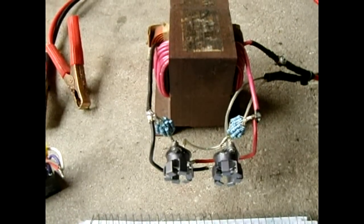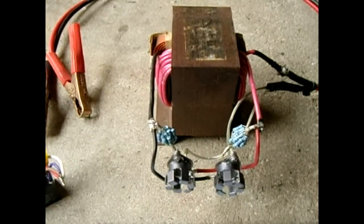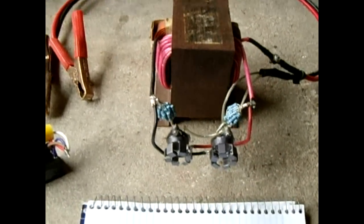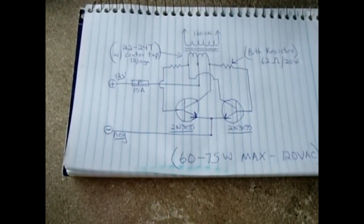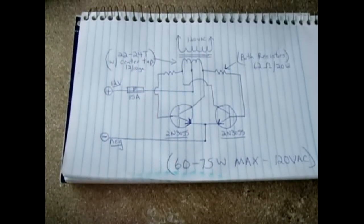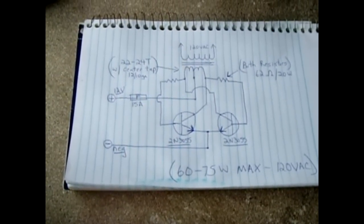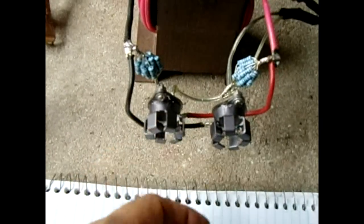You will get 60 to 75 watts out of this inverter, but at 140 to 170 Hz. That's fine for powering lights and many electronics, since a lot of electronics have a built-in rectifier so the frequency won't matter. For my current setup a small heat sink is sufficient — just use thermal compound between the transistor and heat sink and you're good to go.